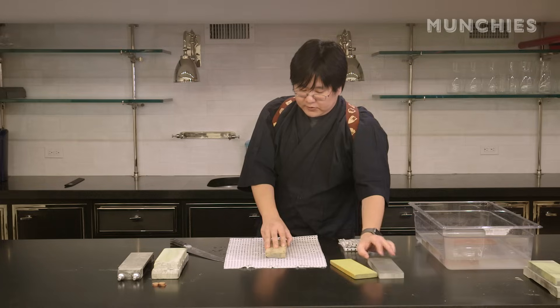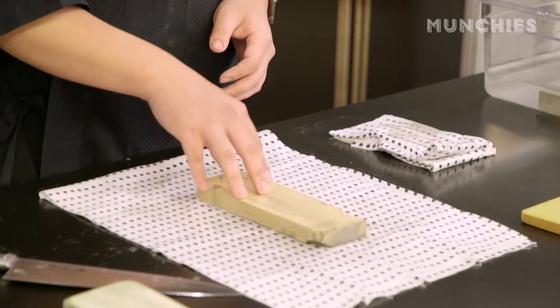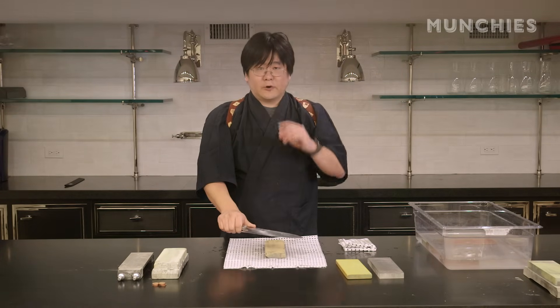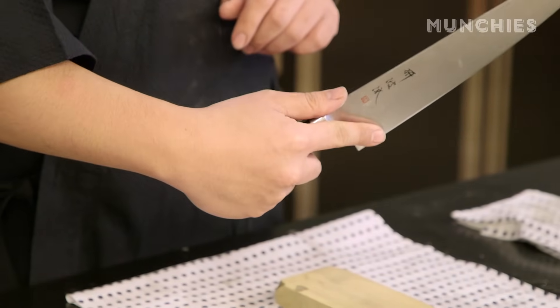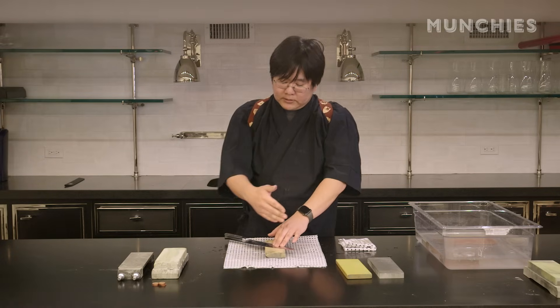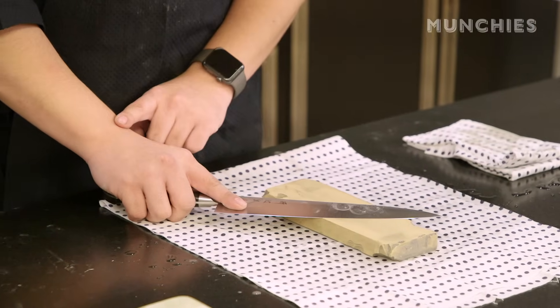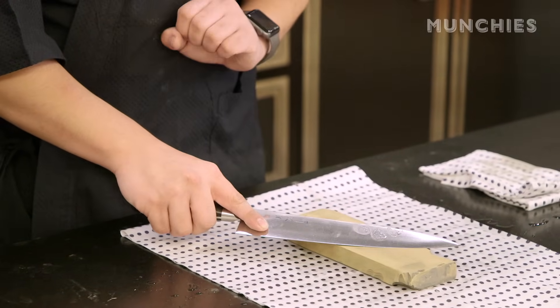The first stone I have here is a 1000 grit stone — this is going to do most of the work. When I sharpen this knife, I like to get into the habit of starting on the backside, which is my left side facing down. The grip I use: my thumb is on the spine, my index finger is on the heel, and I like to hold the knife diagonally. This position really allows my wrist to be in control of the angle and keep it steady.